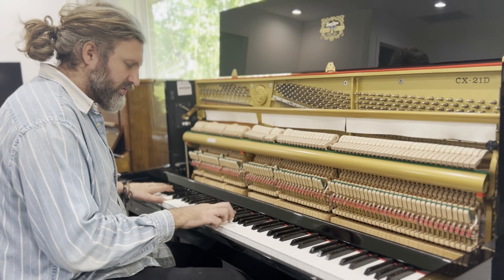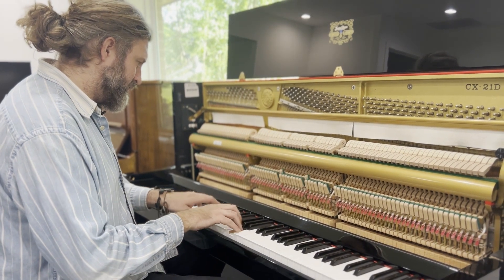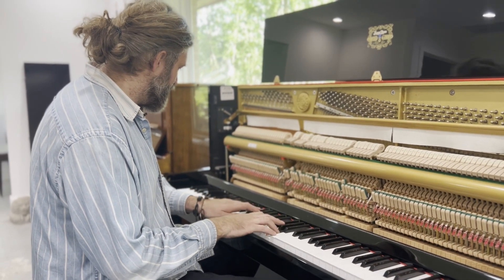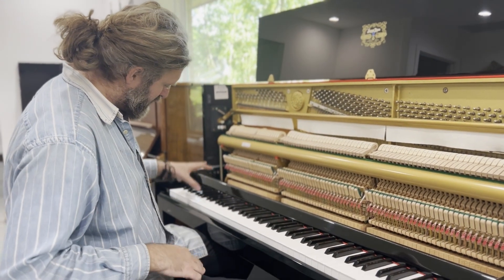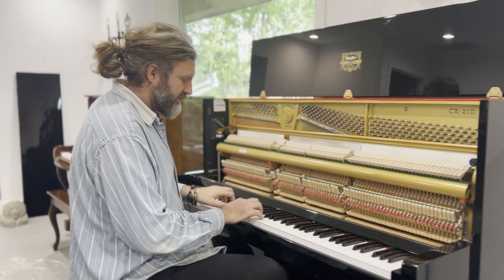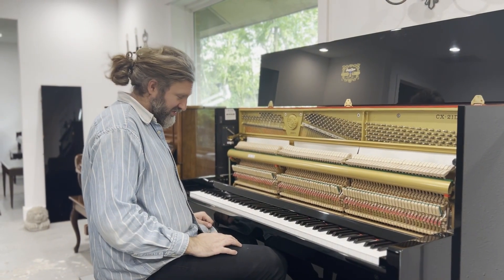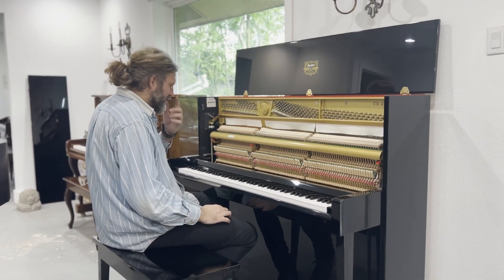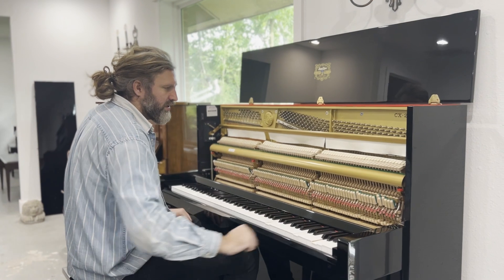It's got a bright sound and a nice strong bass. It has a Celeste Rail on it, which is good for practicing quietly when someone's watching the TV. And then it has a soft pedal, which pushes the hammer rail up so you get a softer play.